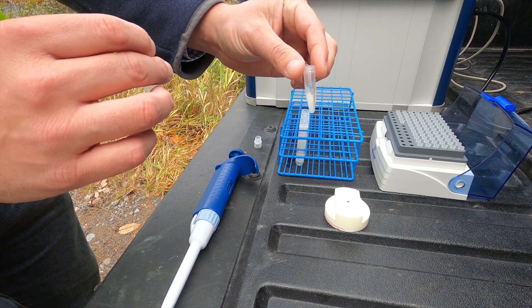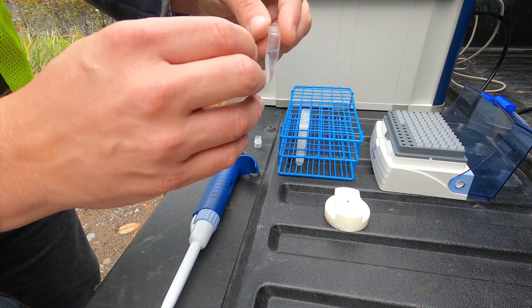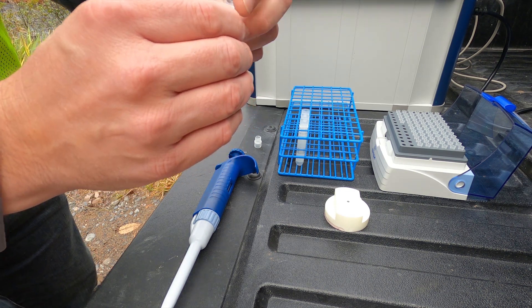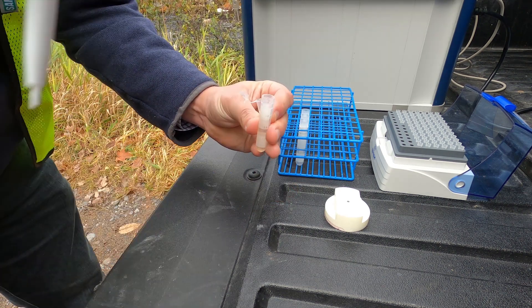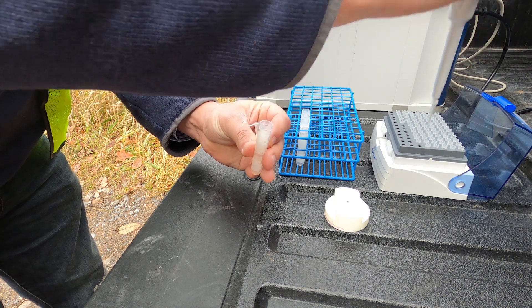Here's our gallium internal standard. We will pipette 10 microliters of the gallium directly into our water sample.